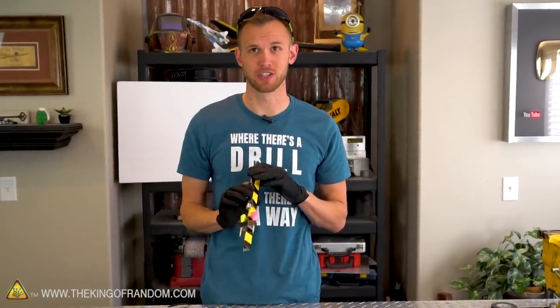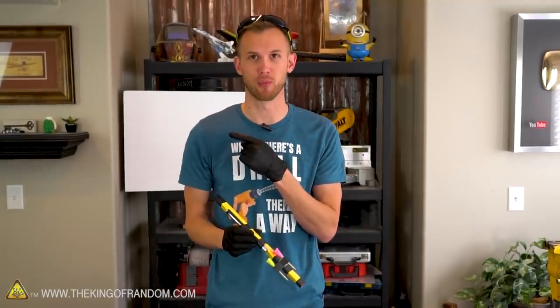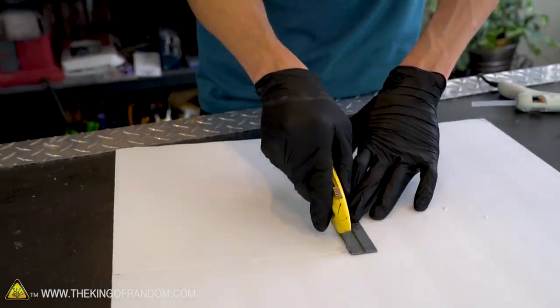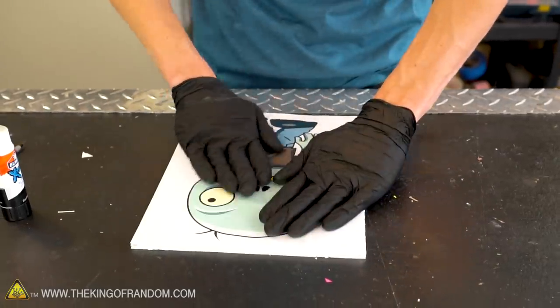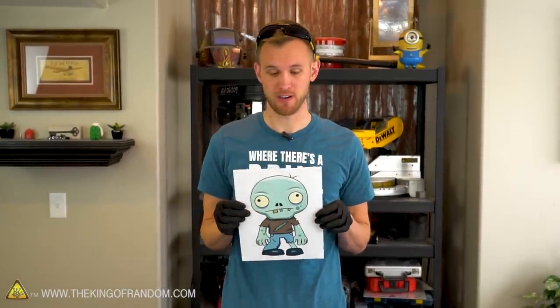Our cereal box blowgun is looking quite good. It's decorated, it can hold three extra darts, and it has a laser sight on it. At this point, what we need is a target to shoot at — something more interesting than a blank piece of foam core board. I've printed out a picture of a zombie and we're going to try mounting that to a piece of board so we have something more specific to aim at. I'll call him Bob — Bob the zombie. Bob the zombie has volunteered to be our blow dart target. And by volunteered, I mean he can't complain because he's a printed out piece of paper.